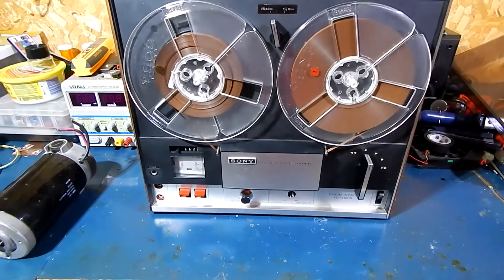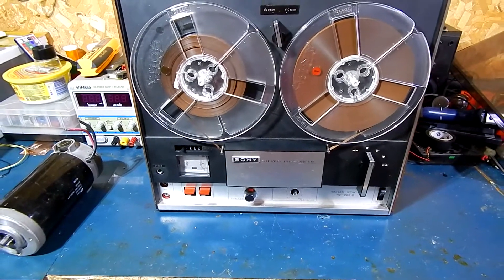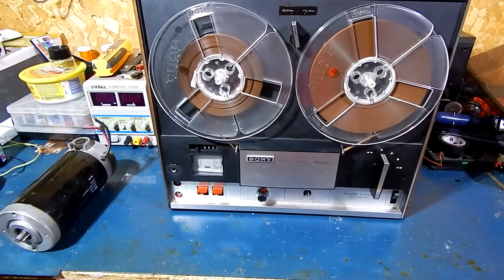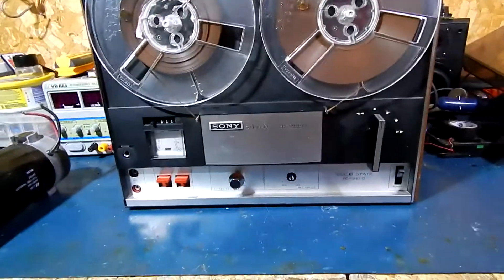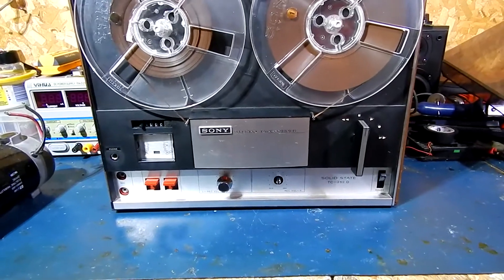Hey guys, I'm back. I managed to score a Sony reel-to-reel stereo cassette deck. The model number is TC-252D.